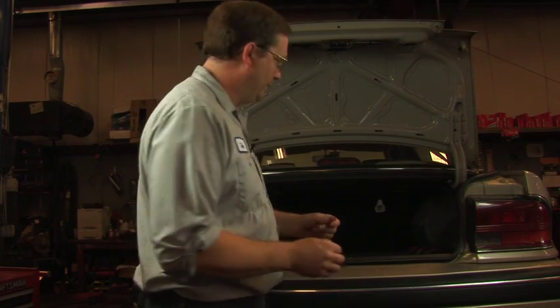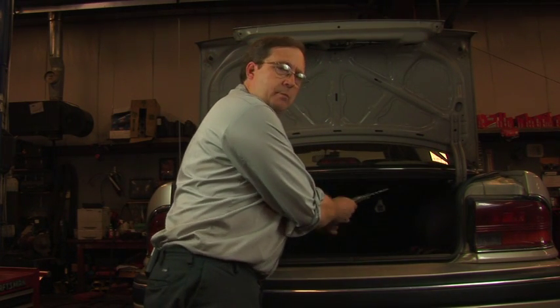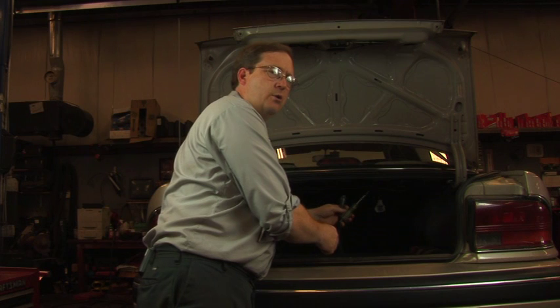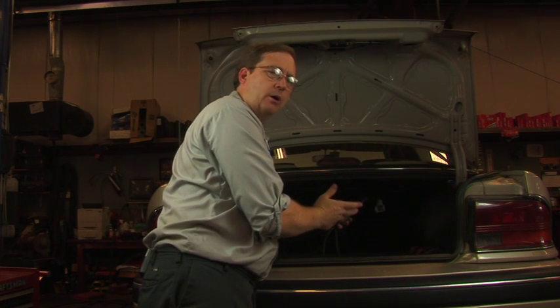One of the first steps you'll do in these circumstances is actually go to the load and find out whether you've got power there. In some cases you'll check the fuses first, but it'll depend on the accessibility of the load. In this case the load is pretty easy to get at, so we're going to check that first. We'll take a typical automotive test light and hook it in parallel with the load to determine if there is the presence of both battery power and ground.